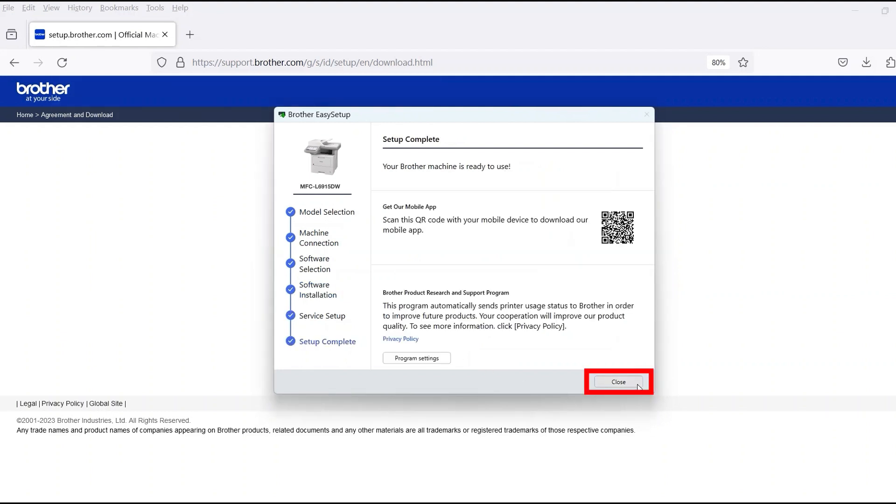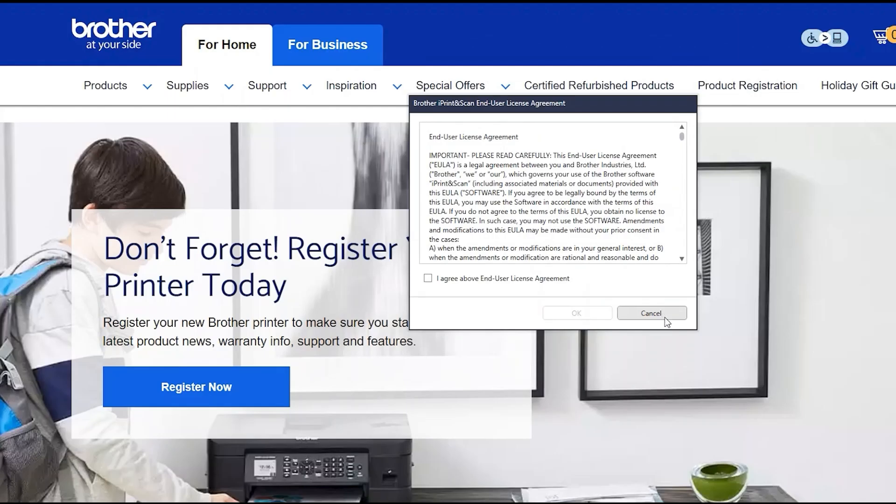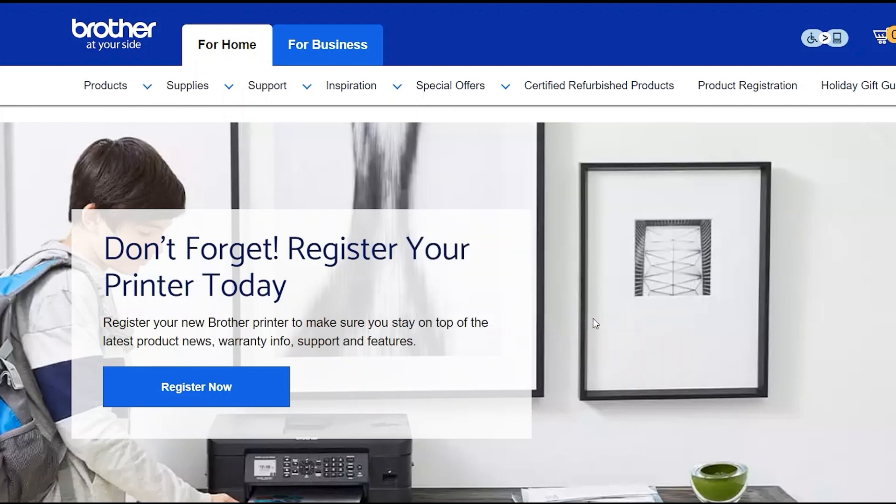Now click Close. If your model supports scanning, you'll be prompted to install Brother iPrint and Scan. To install, review the license agreement and click Agree to continue, then click OK.